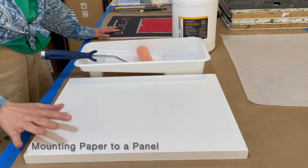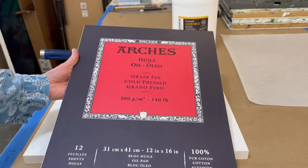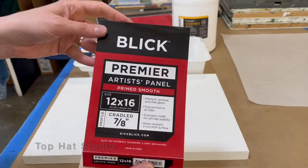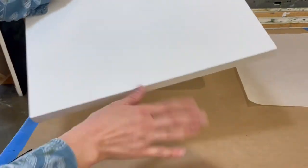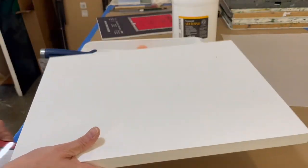Hello, I'm going to be showing you how to mount a piece of Arches oil paper to a Blick Premier panel, 7/8 inch thickness, pre-primed — it's a cradled panel, so once you mount it, it's nice and easy to hang.